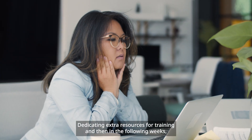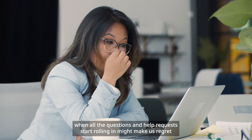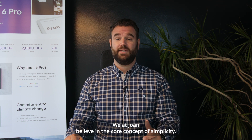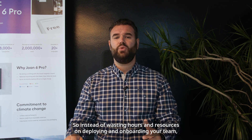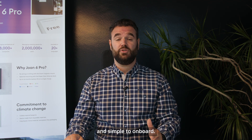Dedicating extra resources for training, and then in the following weeks when all the questions and help requests start rolling in, might make us regret deploying new tech before we even get to reap the benefits. We at Joan believe in the core concept of simplicity, and it starts with deployment. So instead of wasting hours and resources on deploying and onboarding your team, we ensured our devices are intuitive to use and simple to onboard.